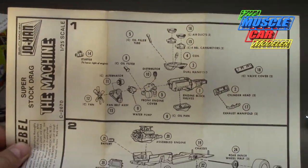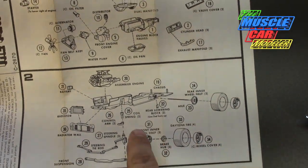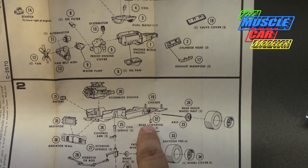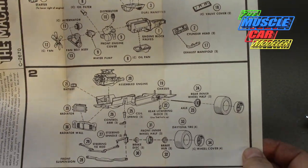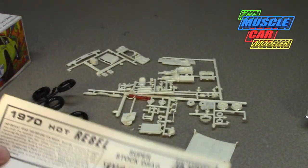Here are the instructions. If you've seen Johan kits before, the instructions are nice — not bad at all. They point out things like the spring and the axle lowering blocks. I didn't change anything on them; it sits pretty low as it is. Pretty simple and easy to build.